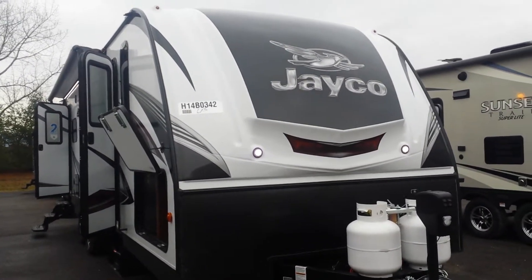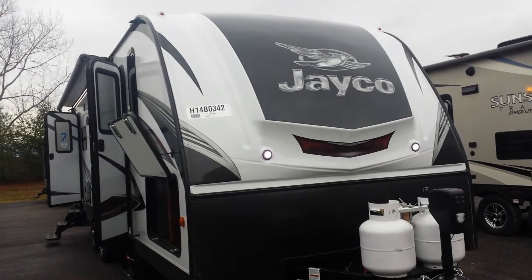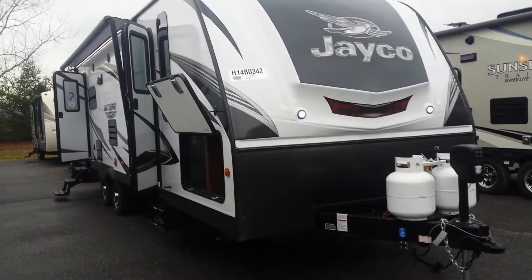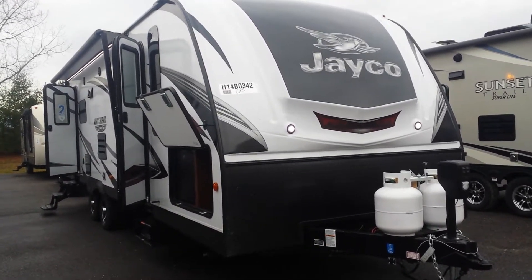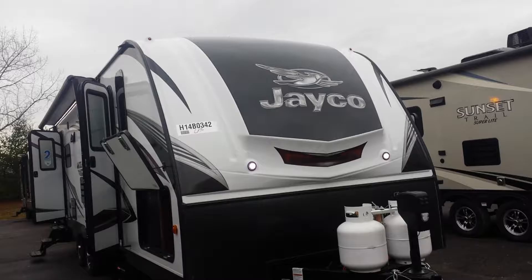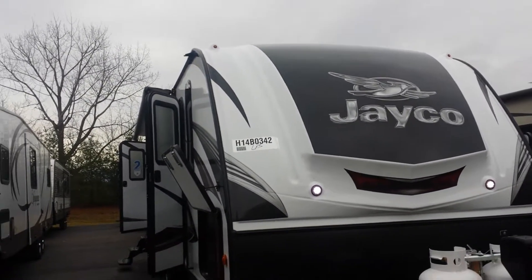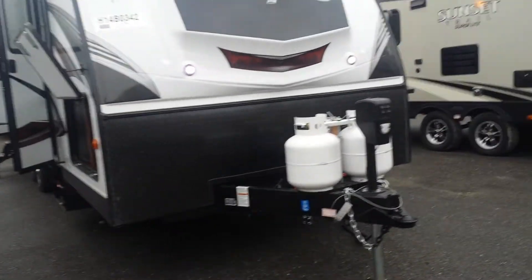Hey, good afternoon everyone, this is Ken from Pete's RV in South Burlington, Vermont. Today I'd like to go over a Jayco White Hawk 27 DSRL. It's a sweet floor plan from Jayco — all aluminum frame, fiberglass siding, front fiberglass cap. We'll go over a couple of things inside and out here today.